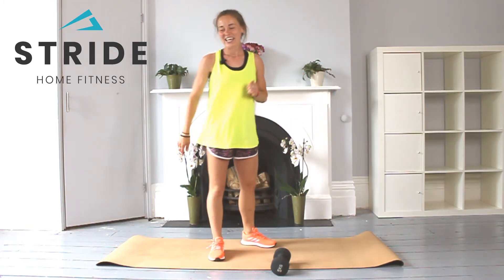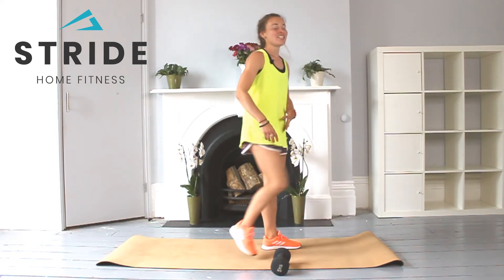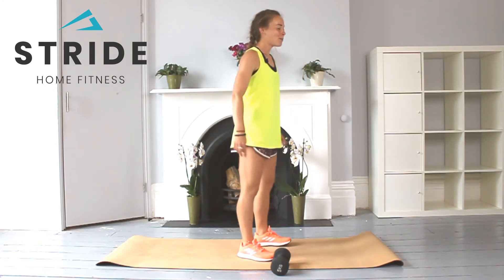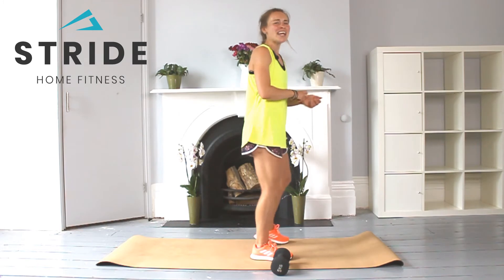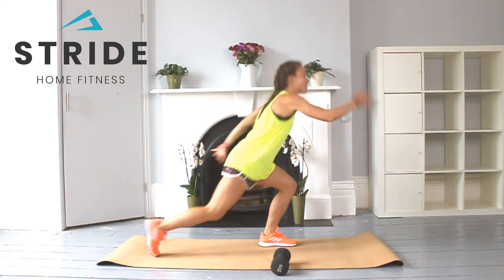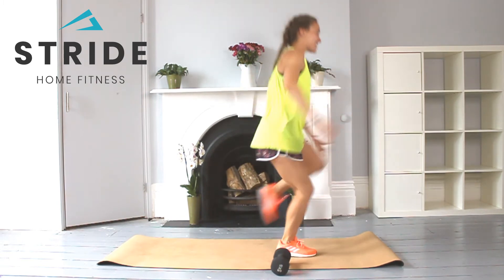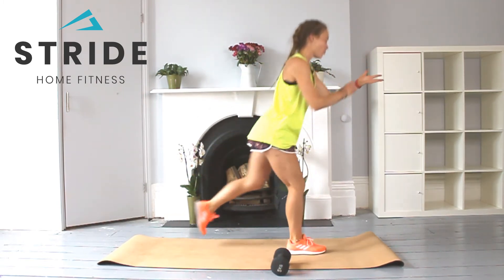Into that reverse lunge hop with the knee drop, engaging through the core, shoulders back, chest up — option of taking out the hop. Going in three, two, one — and go. For one, bend through the back knee, two, alternate arms, three, and four. Lovely. Other side — one, two, three, and four. Brilliant. 20 seconds.